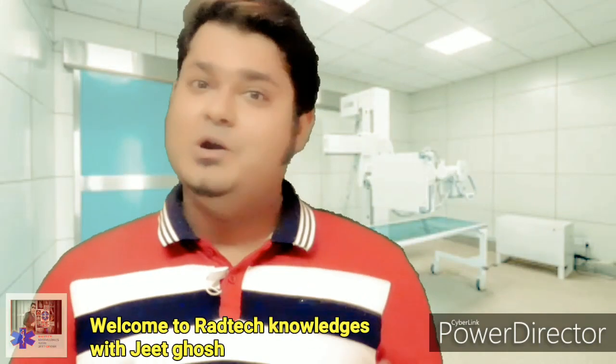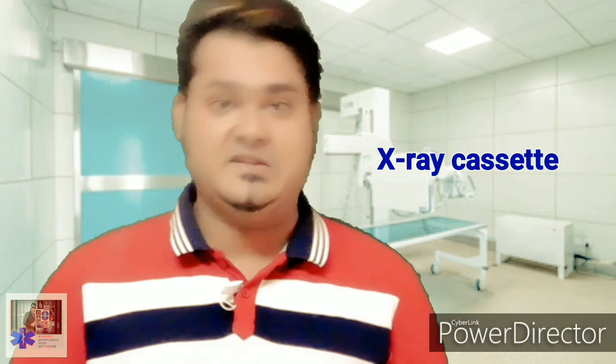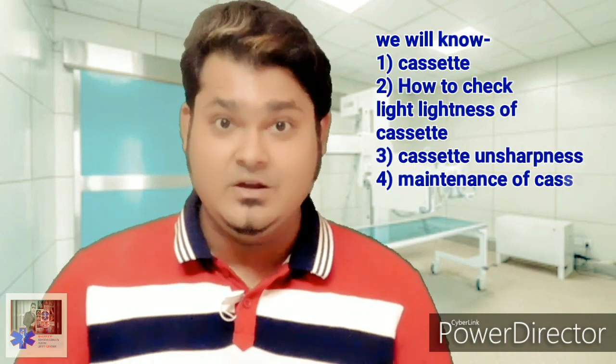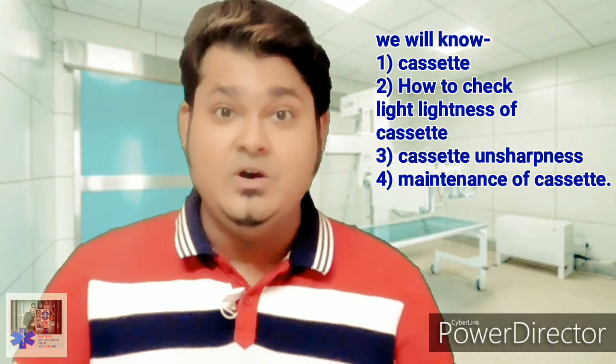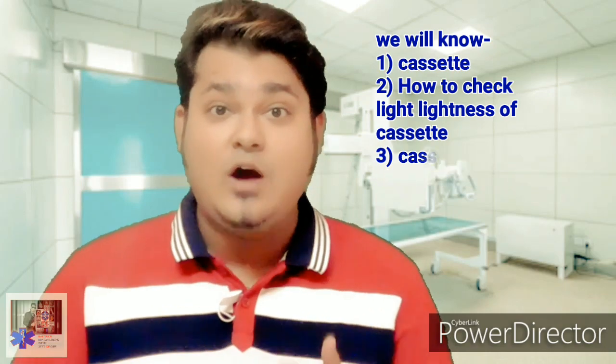Hello everybody, today we will talk about the conventional x-ray cassette. In this video we will learn about the cassette, how it looks, what it constitutes within it, how to check the light tightness, and how to maintain the cleanliness of the cassette.